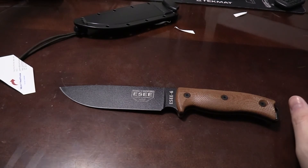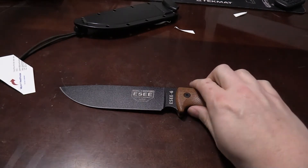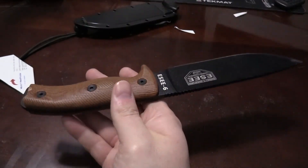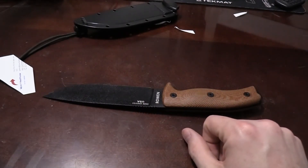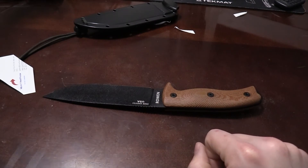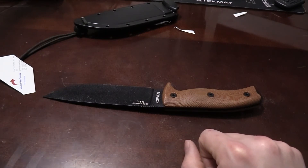So this is the Randall's Adventure ESEE — I think it's the ESEE Six, and it also says the Rowan ESEE Six. It's not super heavy, but I wouldn't call it lightweight either — it's somewhere in the middle. It's a pretty good size knife.